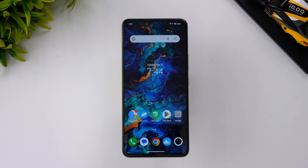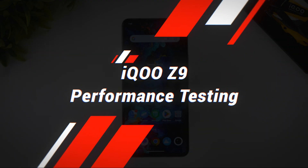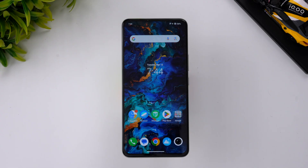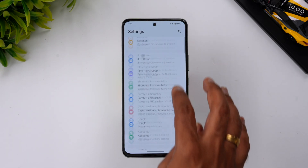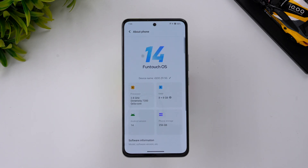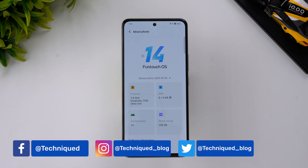Hello friends, welcome back to the channel. Today we'll be doing the performance testing of the newly launched iQOO Z9. The iQOO Z9 is priced below the 20,000 rupee segment in India and comes with a really powerful Dimensity 7200 chip, 8GB RAM, 256GB storage, running at 2.8GHz.